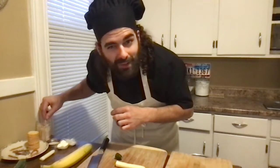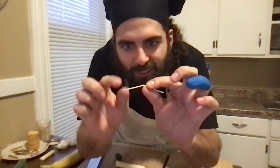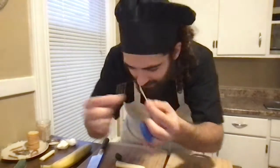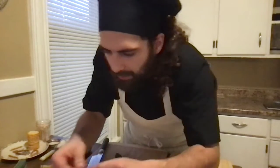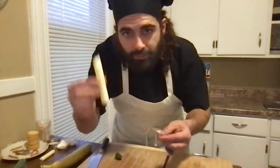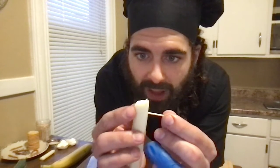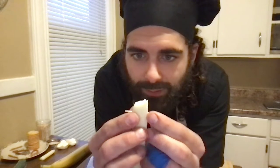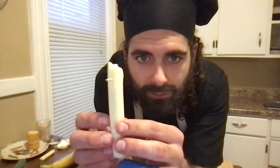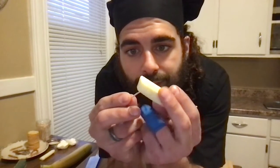That one's broken in the wrong spot. Yeah, there we go. Now what you want are two even halves. Take your cheese stick, and I'm going to go pretty close to the end here and stick it right through the middle, like this. And I'm going to do the same thing on the other side of the cheese stick with the other half of the toothpick.